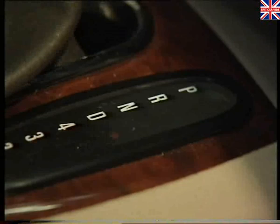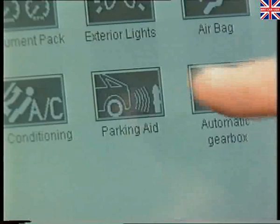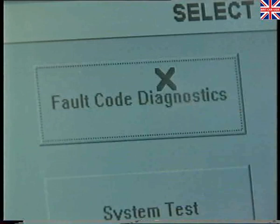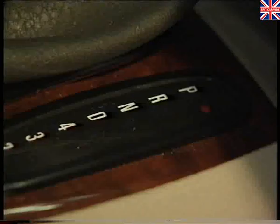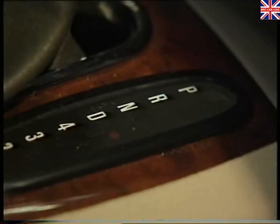If the ECU recognises a fault within the system, the driver will hear a continuous tone for five seconds upon selection of reverse, indicating that the system is inoperative. Permanent and intermittent faults are stored by the ECU in its fault memory, and it can even detect faulty connections. The memory can be interrogated using TestBook. Incidentally, to prevent the system from beeping as the selector lever of automatic vehicles is moved through the reverse position and into park, there's a delay of approximately one second after selecting reverse before the system is activated. To standardise the system, the delay also applies to manual gearbox vehicles. If a trailer is connected, the LSM sends a message to the parking aid ECU to disable the system.